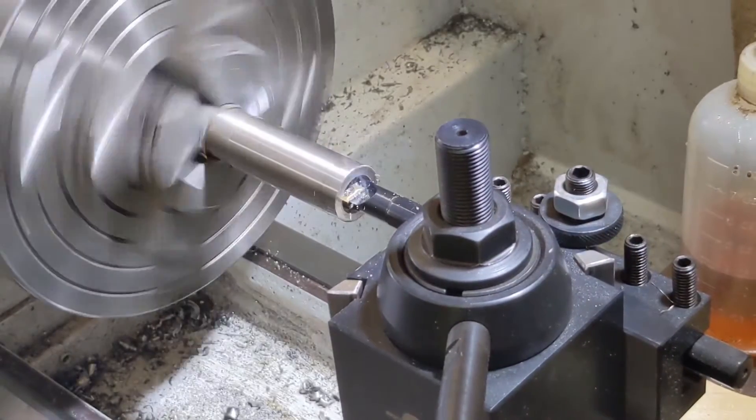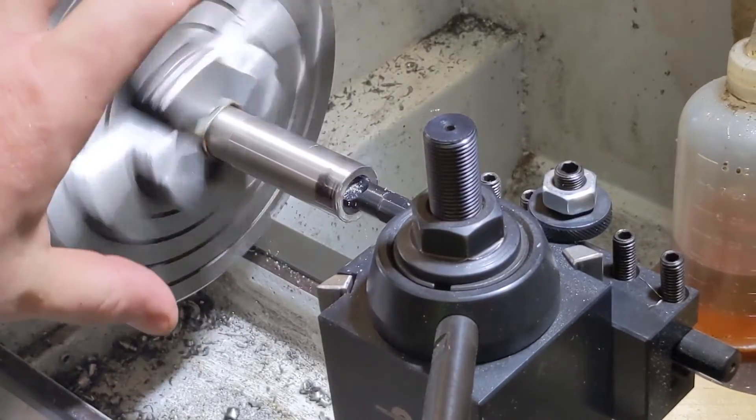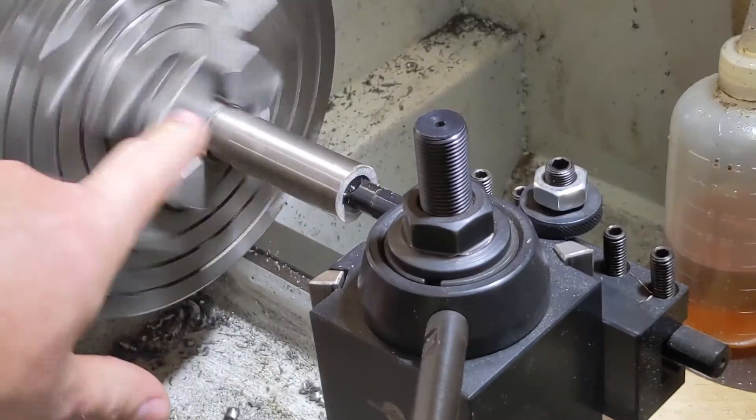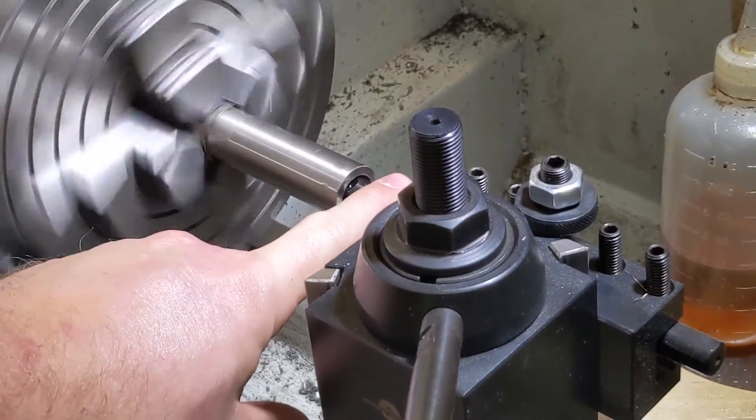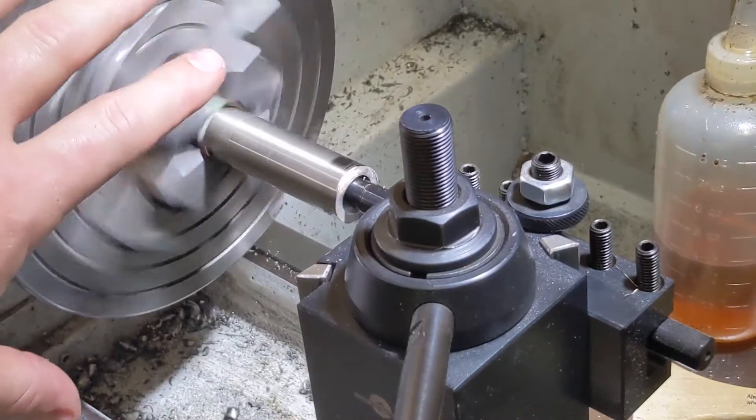The reason why I'm boring first instead of cutting the outside down first is the more material that's there, the less vibration you have. And with such a small boring bar here we get a lot of vibration and chatter. So I'm trying to reduce that the best I can by leaving more material on the choke.